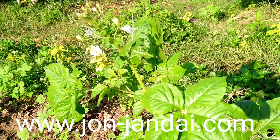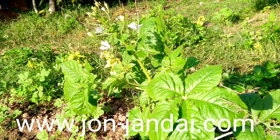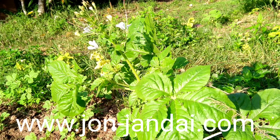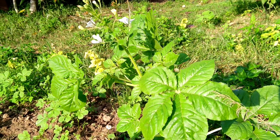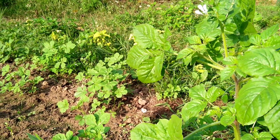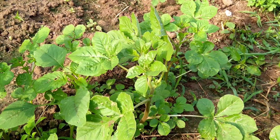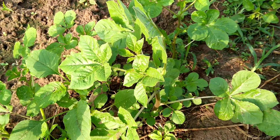I would like to introduce you to a kind of vegetable. In Thai, we call it Paxian, but in many countries they call it different names. Some people call it spider flowers, some people call it spider weed. This plant is very unique because it grows wild like a weed, but it's a very useful plant because it has a lot of nutrition, and many people also use it for medicinal purposes.